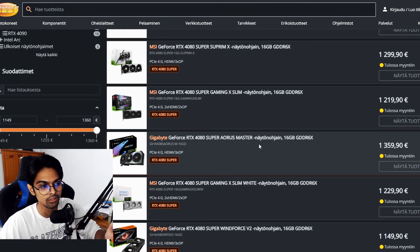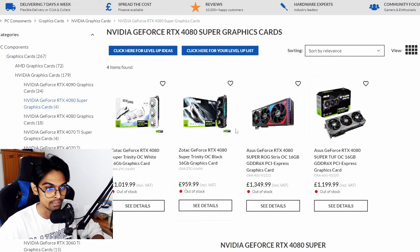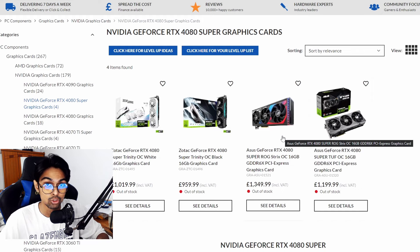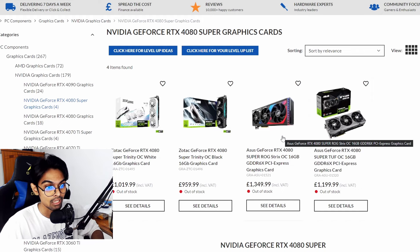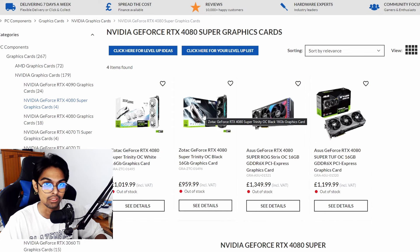When you have the Zotac Trinity — and even the white variant — being so much cheaper, it's hard to justify spending the premium. The top Asus and Gigabyte cards are reaching nearly 40% above MSRP, which is just massive. In my opinion, it's a waste of money.